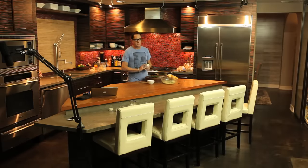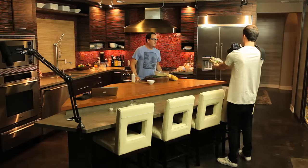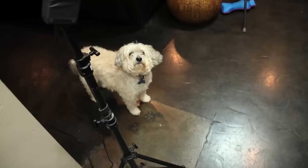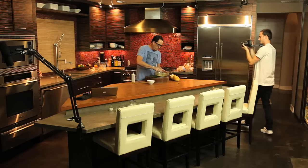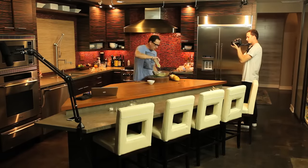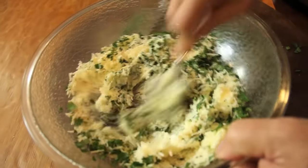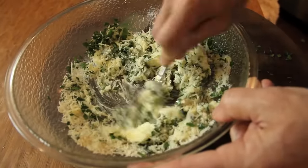I always put a squeeze of olive oil in — maybe a tablespoon. Olive oil is one of those things that I think just adds a little richness, really beautiful richness to everything.